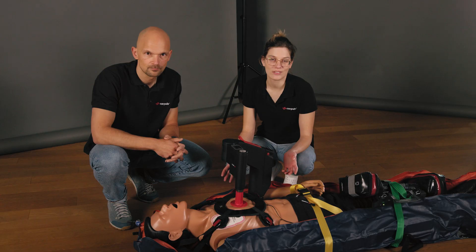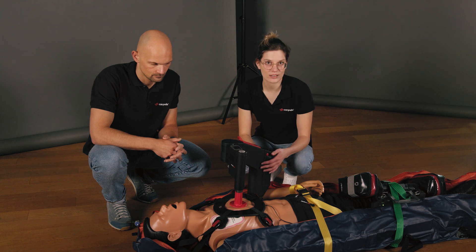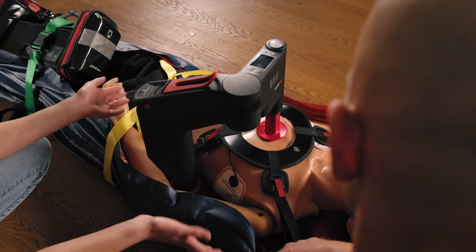It has not slipped a millimetre. Now we can see the variant with the rec board with an alternative arm position. As you can see, this is also possible with the vacuum mattress.